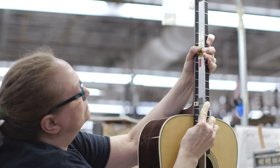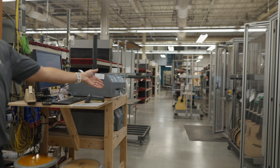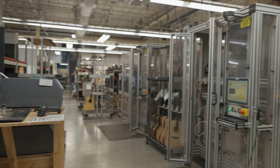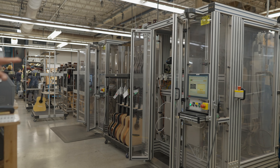Once the neck and body are glued together, as you can see on the rack here, they are ready to have the bridge pocket area actually profiled. This machine will load the guitar body and cut out the profile for the bridge to actually get glued on.